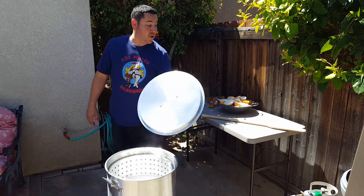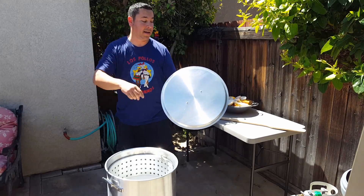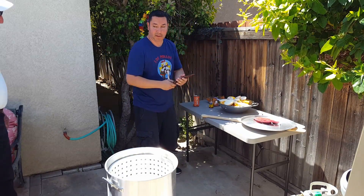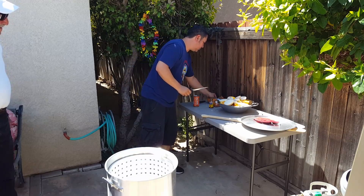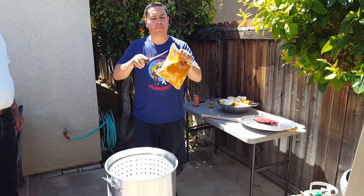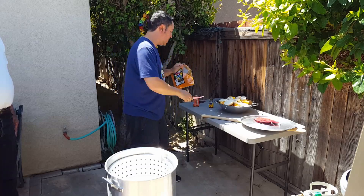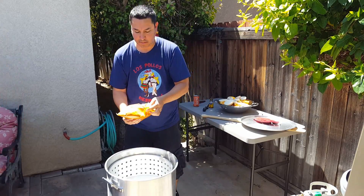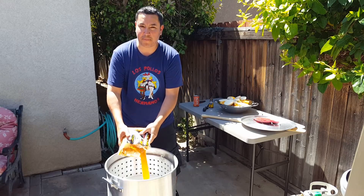Now it's time for our seasoning. Take our Frog mullet. It's going to be a little strong — four pound sack.